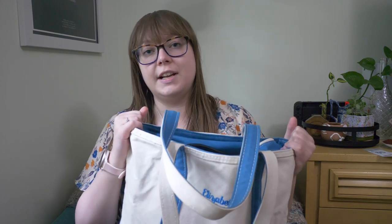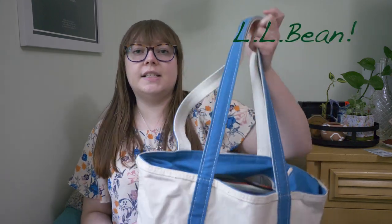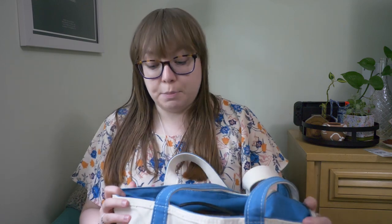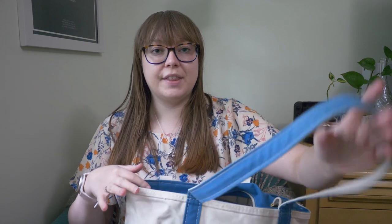I take this bag with me when teaching or to gigs. It's been a while since I've done these things because of COVID, but I thought it'd be fun. This bag is from Lands' End — it's a boat bag, a gift from my grandma, and it has my name on it. It's the perfect size for sheet music and my iPad Pro, the 12.9-inch display.